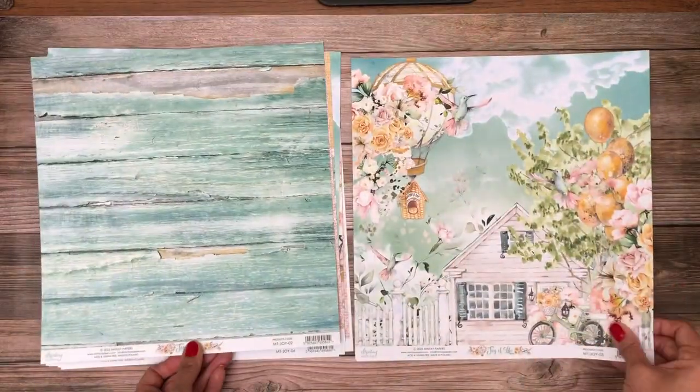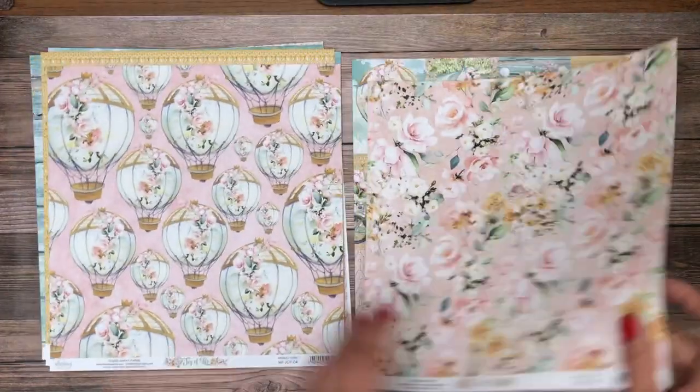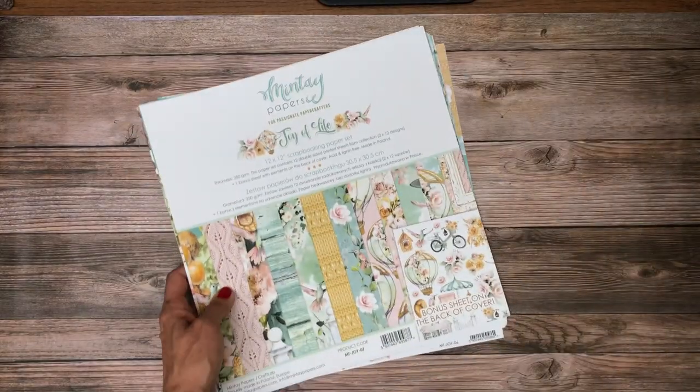It looks like there are two of each design, so instead of putting them back to back they just did one set and then a second set — that's kind of nice, good to know. So that is the collection pack for Joy of Life. I'm going to bring in my next set, I'll be right back.